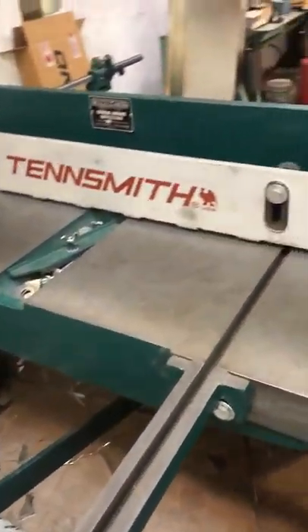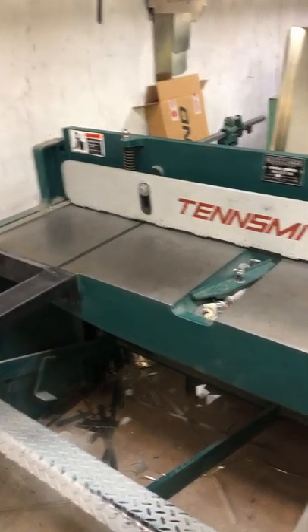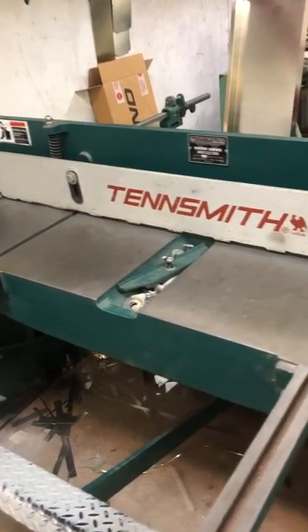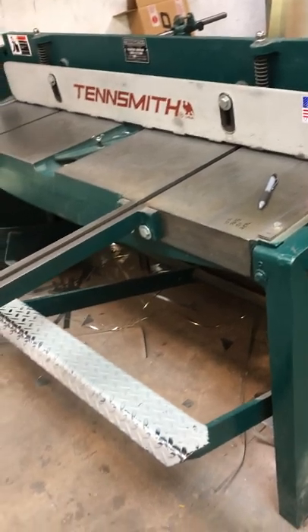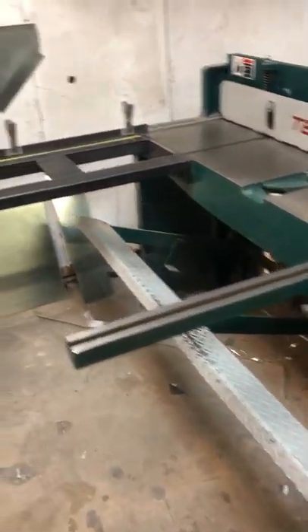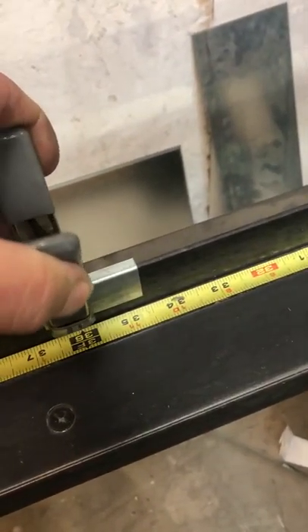This Thomp shear I got out of Pahrump, Nevada from a guy who builds props and things for Burning Man. I think I paid $1,800 for it and it works excellent. I built the fence for it. I got these little clamp doodads here so I can set stops for whatever size I want to cut if I'm doing a bunch of repetitive cuts.